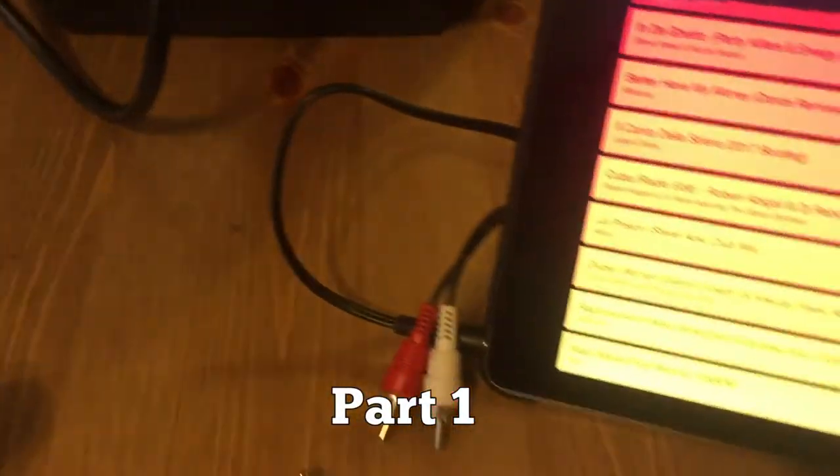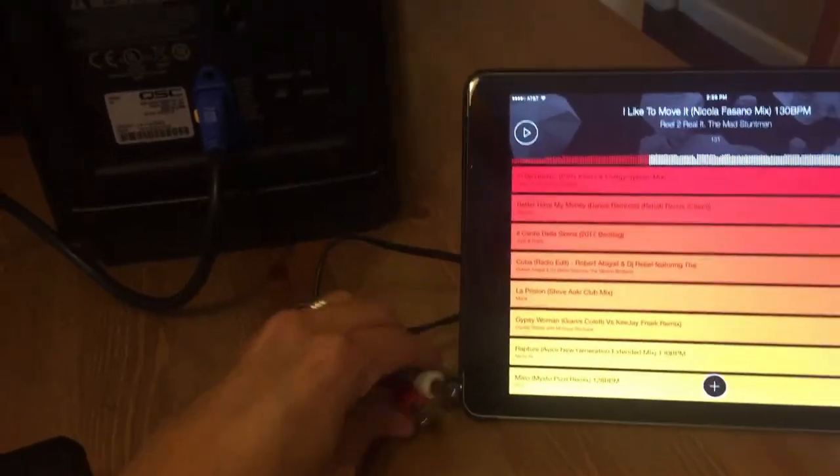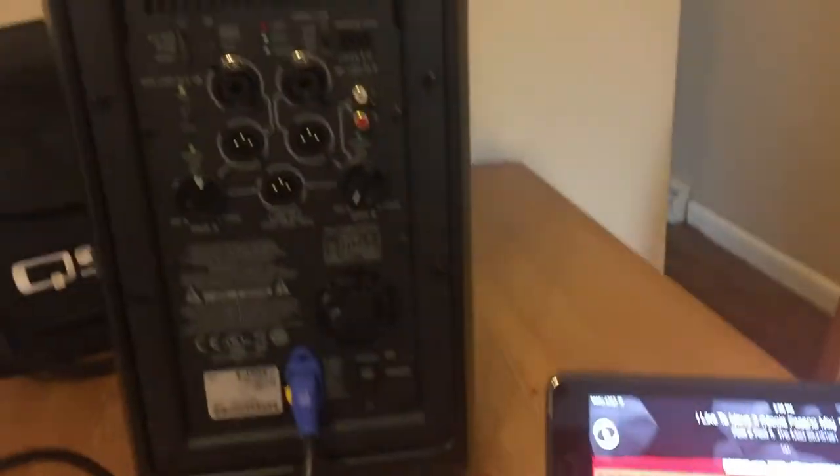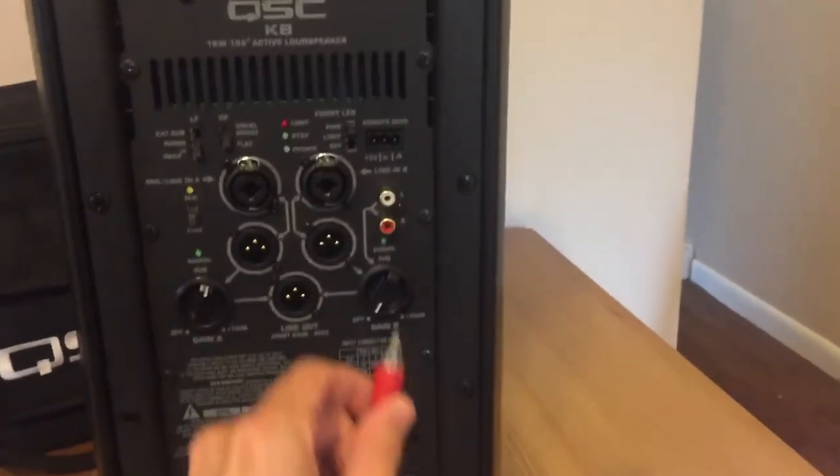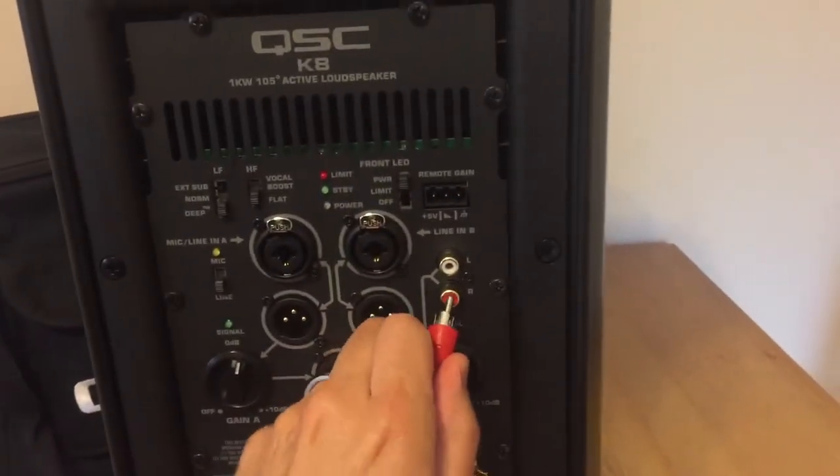To connect your media such as an iPad, you'll need an eighth inch to RCA Y cable like this one. On the back of your K8, find the RCA input and after picking up your cables, connect them securely.